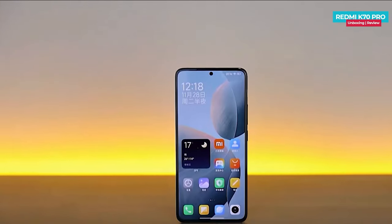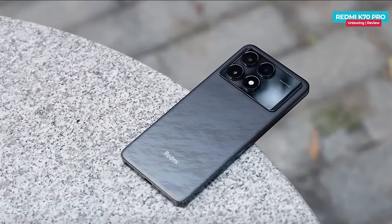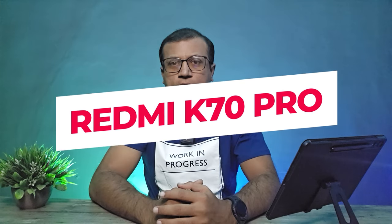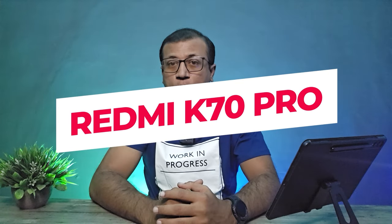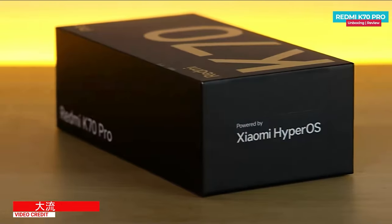The Redmi K70 Pro just launched today, featuring a fast interface, 2K OLED display, flagship processor, 50 megapixel triple camera setup, super band design, fast charging, and many more. Today I'm going to show you the unboxing and first impression of the Redmi K70 Pro — a flagship phone. Hey guys, Mikey from Tech Mikey. Please consider subscribing and turning on notifications by hitting that bell icon for more amazing tech videos. Let's now get to the unboxing.